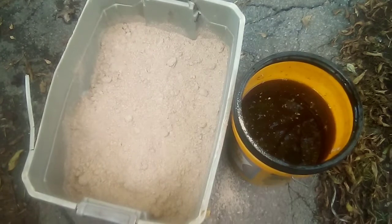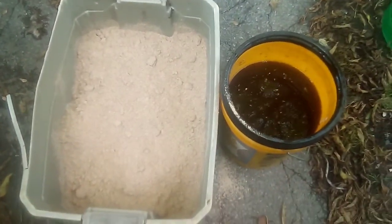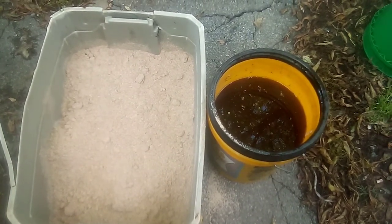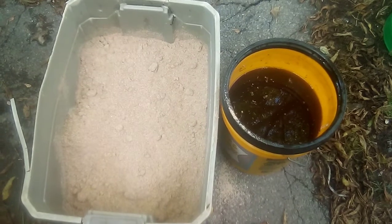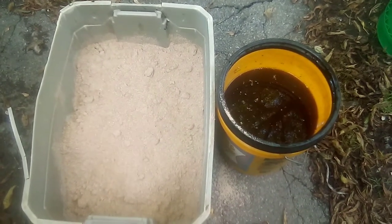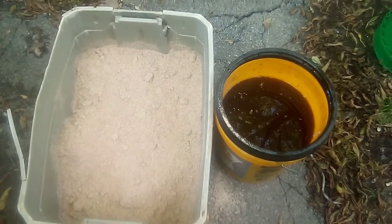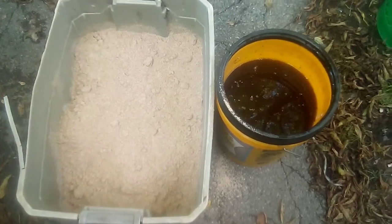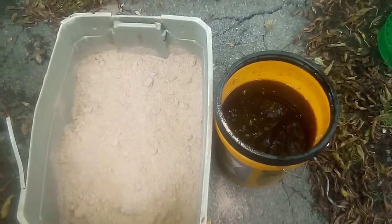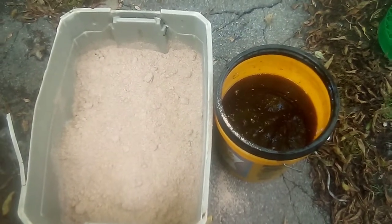Then you take that liquid and mix it in with wheat bran — organic wheat bran, or just wheat bran whatever you can get at a place like Country Max or another feed store. Mix it real thorough, then put it in a trash bag — that's what I do, or in jars — make it airtight, squeeze all the air out, and then put that trash bag inside another trash bag for extra protection against air getting in there.